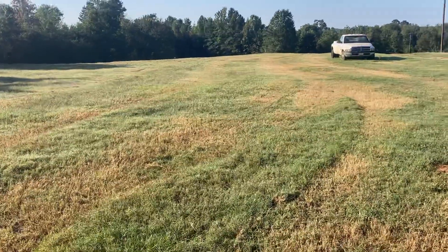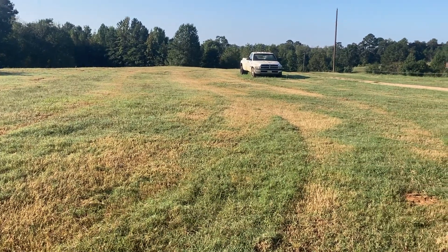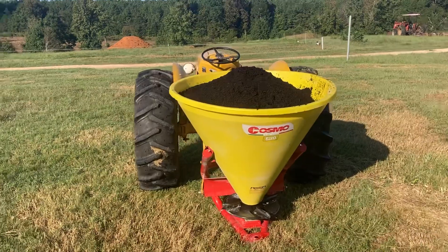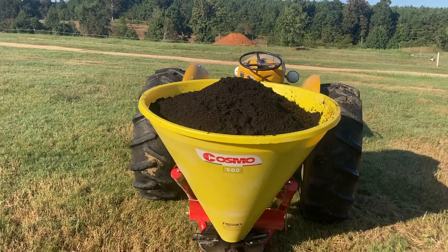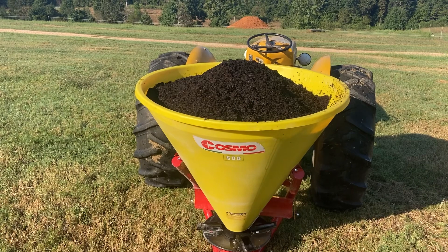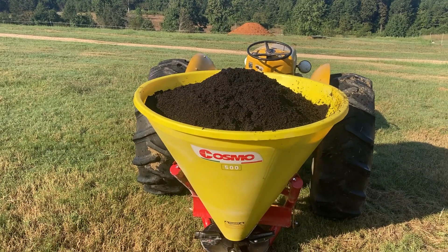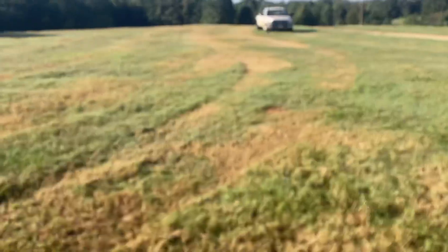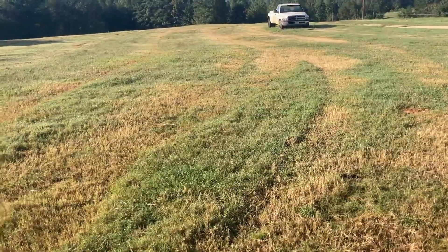This is a resource we're getting — we don't pay anything for it, but we have to go pick it up. So we're going to try putting it out, and this is just experimental for me. I'm still learning about it because in our gardens we'll put this out pretty heavy, while out here in the pasture, in order to have enough, I'm going to have to spread it out pretty thin. More than anything, this is experimental.